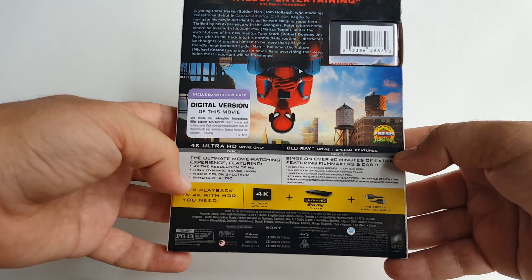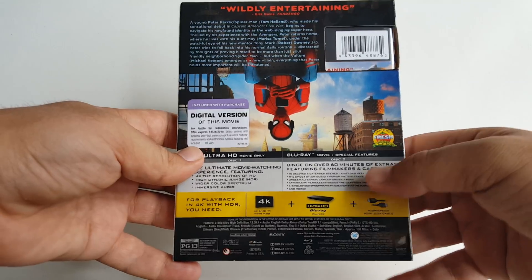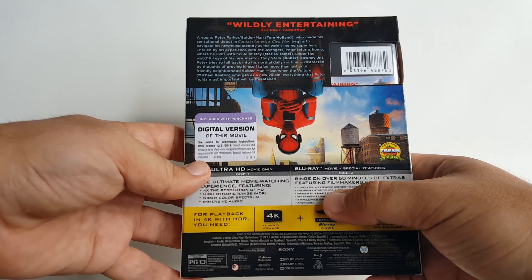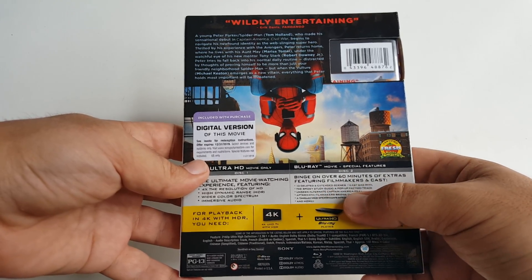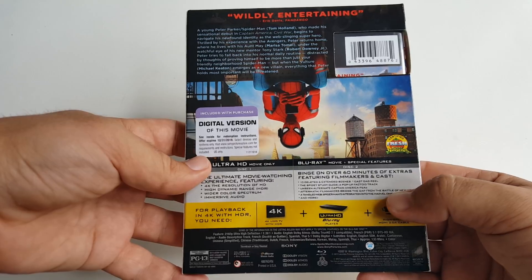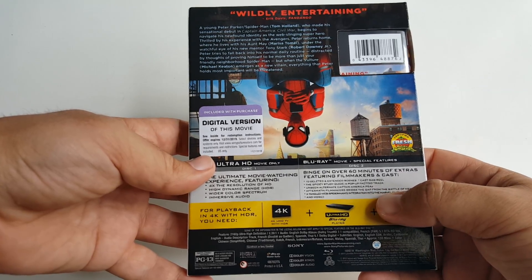Disc one has information on the 4K — four times the resolution of HD, high dynamic range, wider color spectrum, and immersive audio. On the Blu-ray disc we get the special features — not on the 4K disc — including 10 deleted and extended scenes, a cast gag reel, the Spidey Study Guide, a pop-up factoid track, unseen alternate Captain America PSAs, and Aftermath Filmmakers Bridge the Gap from the Battle of New York.